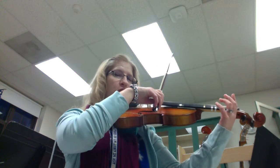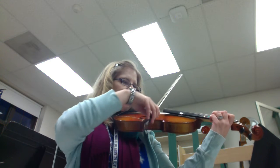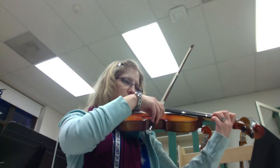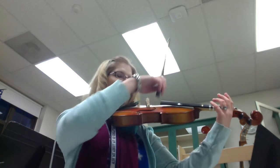Number four and five are slurs, which means we connect the bow and play two notes in a bow, and we play it very smoothly. Here's number four. And number five, which is the whole D major scale slurring two notes at a time.